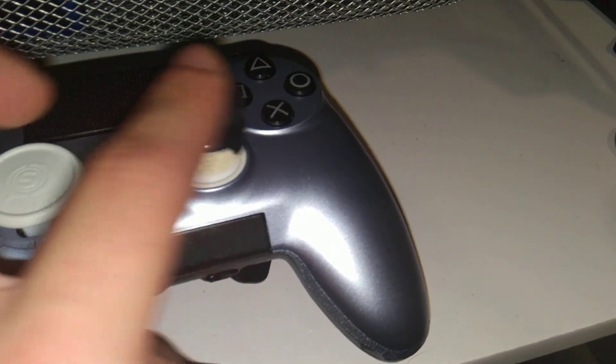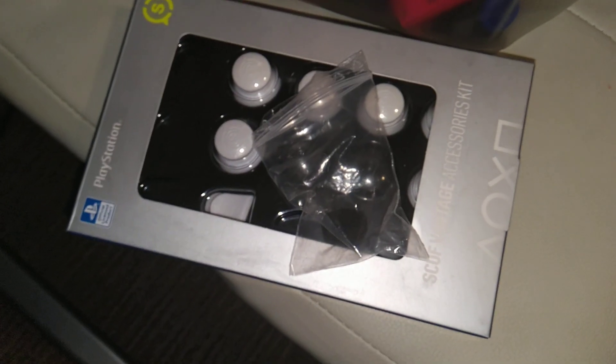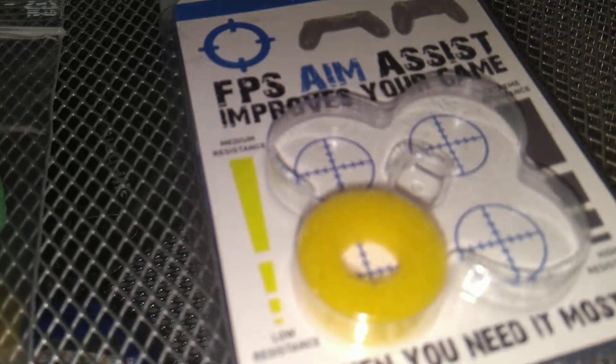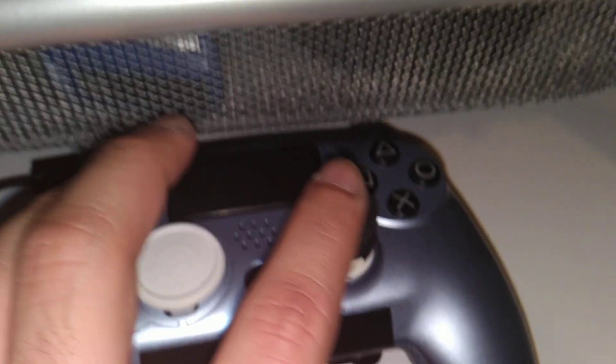I use the shortest stick from the accessory pack that came with this. I'm showing you guys this because I'm a big fan of these aim rings.